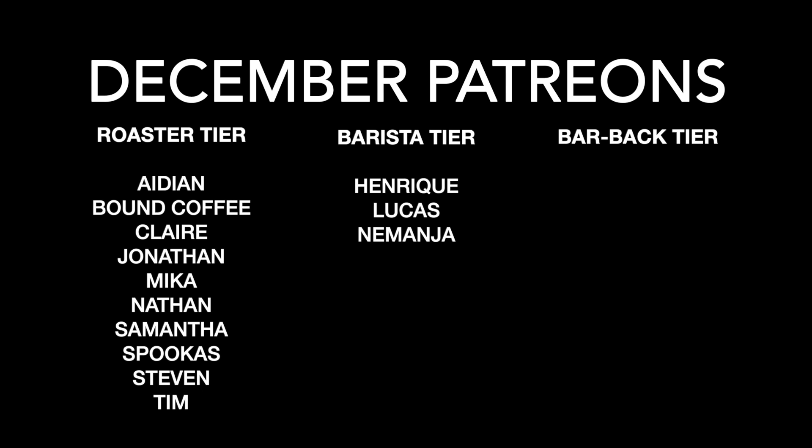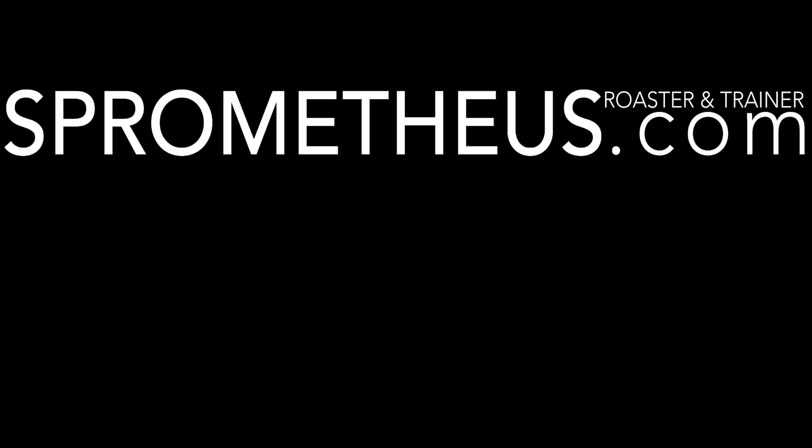And of course the Barista tier folks — thank you so much for your help. If you want to join the Patreon, I'll put the link up above. Thanks for watching — don't forget to hit that like button, subscribe if you haven't already, and hit that little bell for notifications. Follow me on Instagram at Spermetheus, the blog at Spermetheus.com, and as always, stay caffeinated, pony boy.